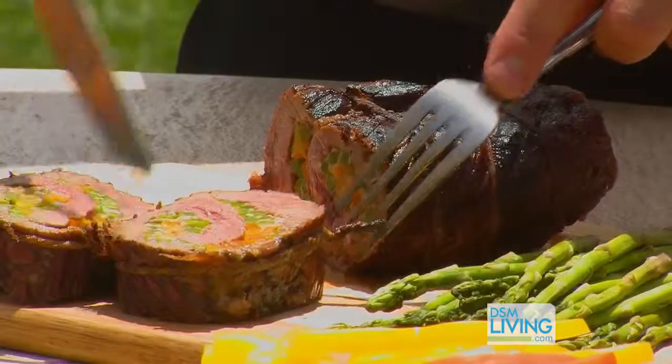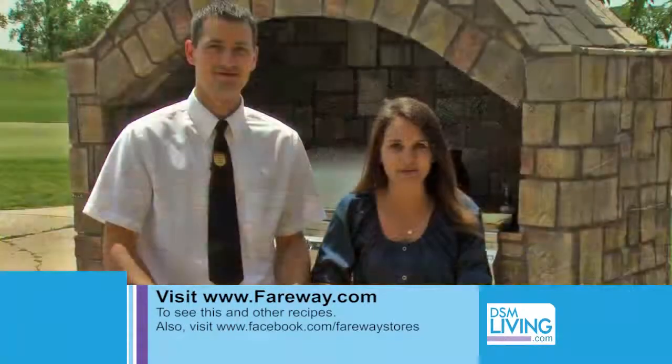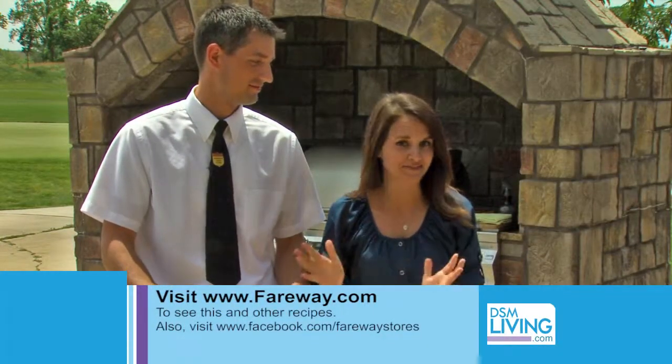And there we are — look at that. Oh my goodness, yeah, those are beautiful. So if you want this recipe or any others, you can visit fairway.com. And remember, the most important ingredient in any grilling recipe is family — and friends.